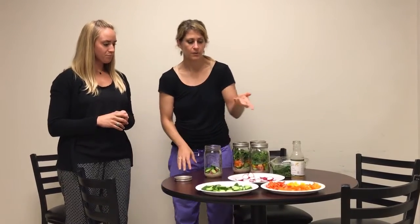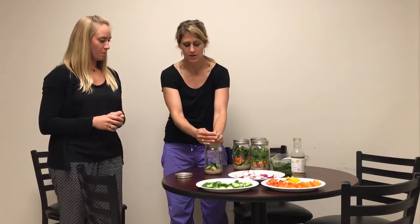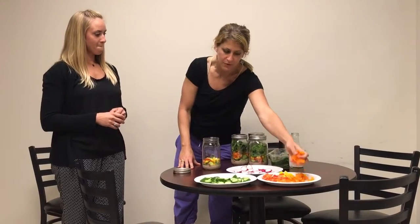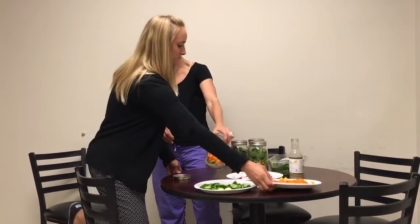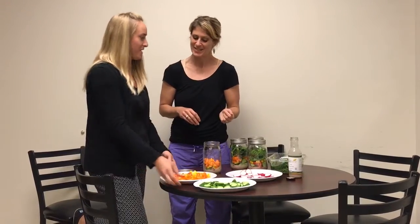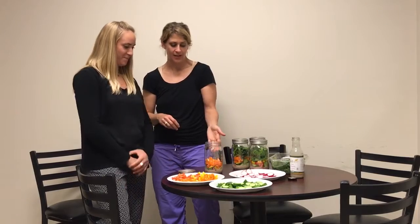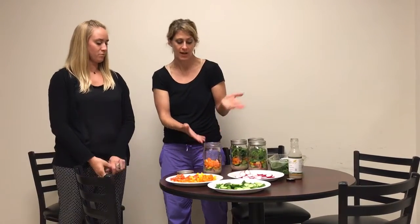Next you're going to do a little bit softer veggies. We have a combo of nice bell pepper here, so you can choose. You wouldn't necessarily have to put all of these in — you could do different colors for different days. I kind of like the color; it's very visually appealing. Just add as much as you want to that layer. Really the only limiting factor is how much room you have in your jar, so you can add as much or as little of each veggie as you want.